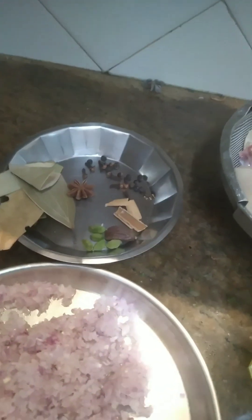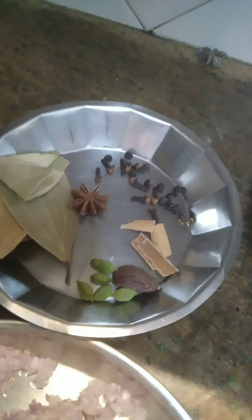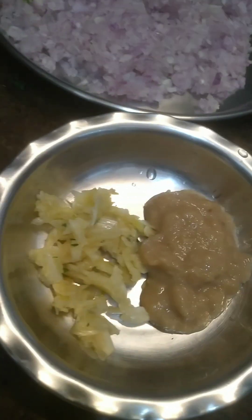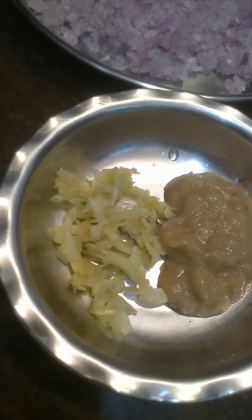Making a basic chicken curry — simple and easy. So there are the whole spices, which you can add or subtract based on what you like. Then there are tomatoes, onions, garlic and ginger paste. I ran out of ginger, so there's a little extra garlic because I prefer more. Then there are the powdered spices, the chilies, and the coriander for garnish.